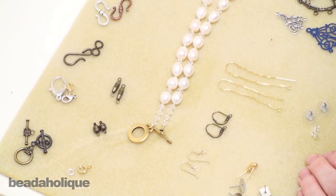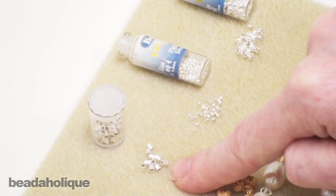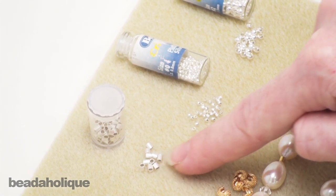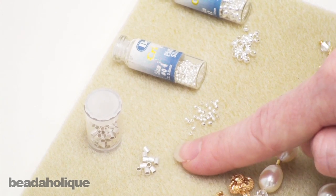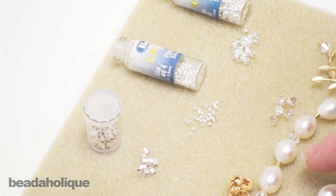But how do you connect your strands to your clasps? More often than not you're going to be using crimp beads. Crimp beads come as a round bead which looks much like a seed bead, and they also come in tube form. They work the same way — basically they create a secure bond for your beading wire to connect to the clasp, preventing you from having to tie knots which can come undone.